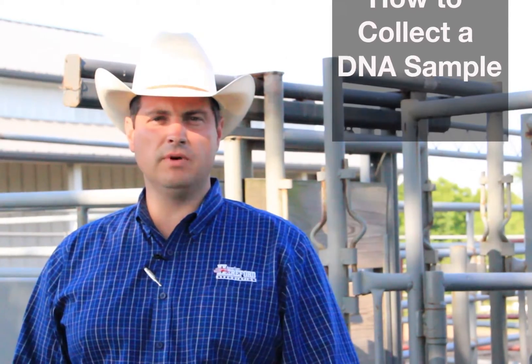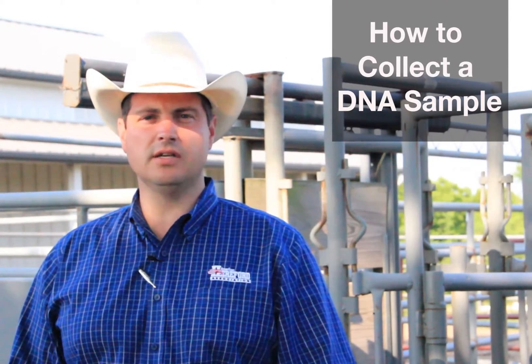Hello, my name is Shane Bedwell, Director of Breed Improvement for the American Hereford Association, and today we're going to show you three recommended ways to collect DNA samples.